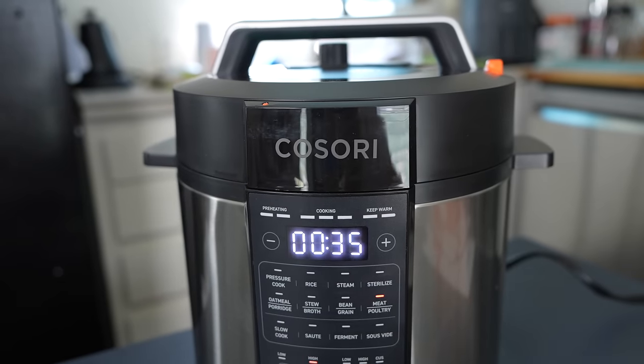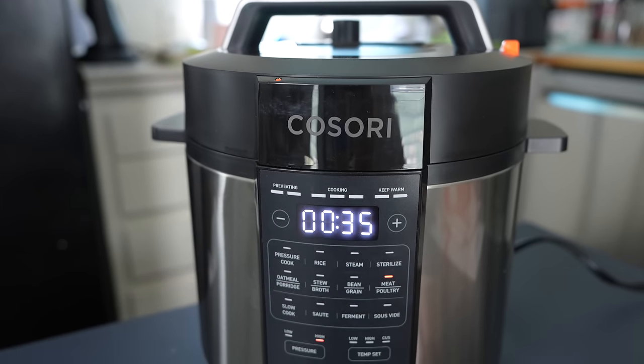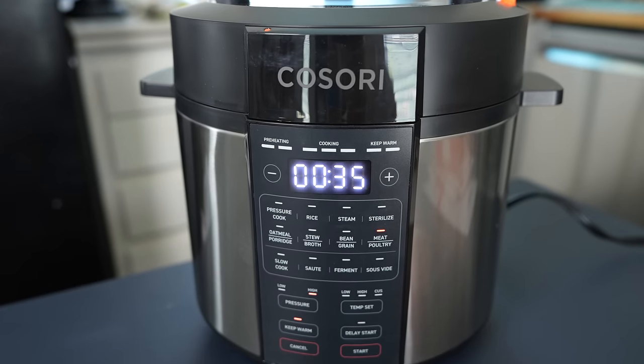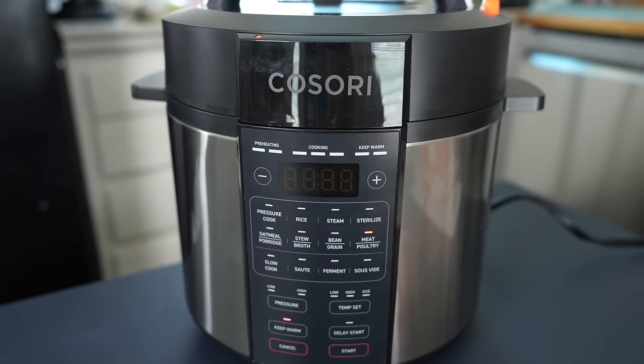After it's done cooking, it'll indicate that it's keeping warm. It's really easy and simple to use, even though at first you see all these buttons and it may look intimidating. So let's go ahead and test it out and cook some food.